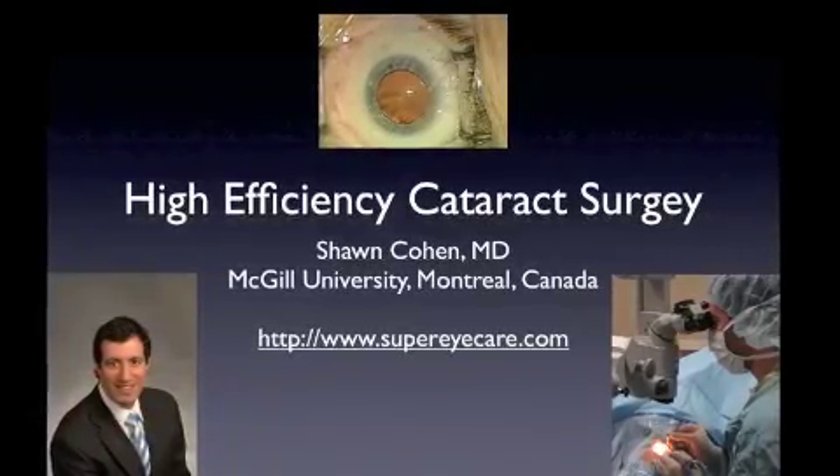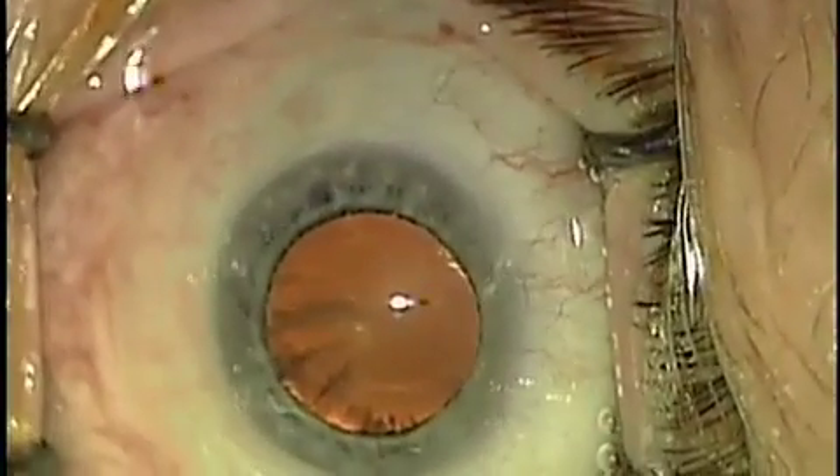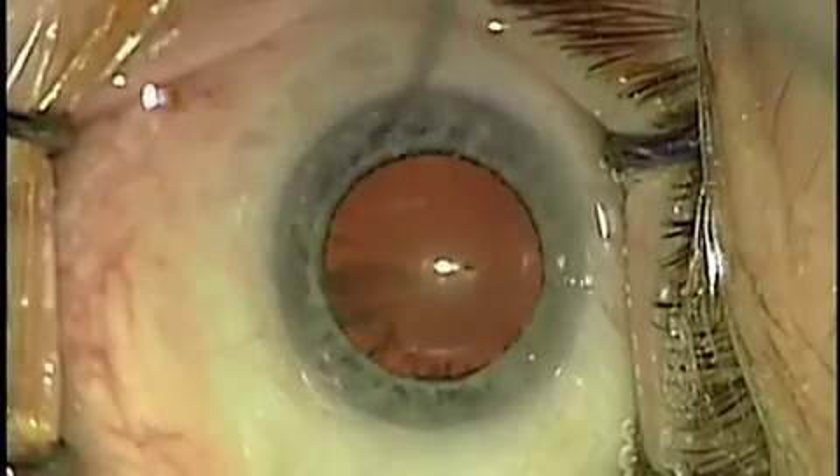Hello, I'm Dr. Sean Cohen. Welcome to High Efficiency Cataract Surgery. This is a 3-10 minute procedure, in this case 4 minutes. I'd like to walk you through the different steps.